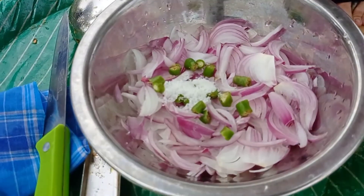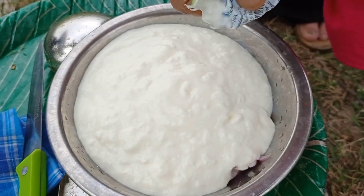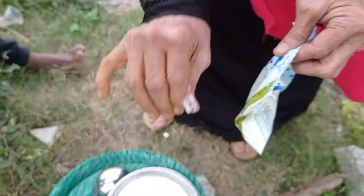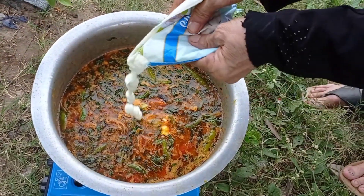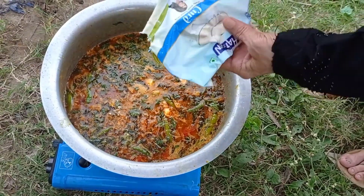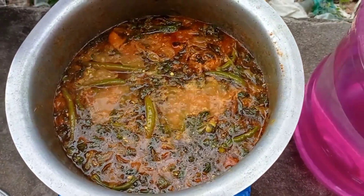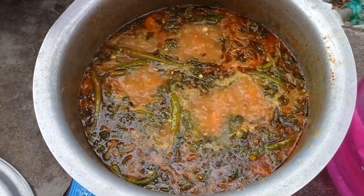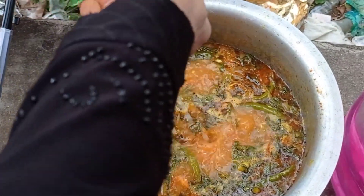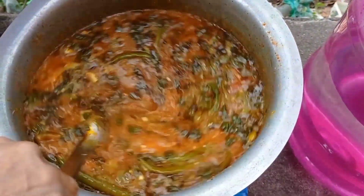I am making a dahi chutney. Add pyaaz, hari mirch, namak, and dahi. This is the dahi for the biryani to eat. Add this dahi next to the digital biryani for more taste, and add lemon juice.